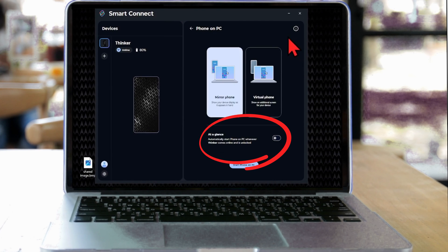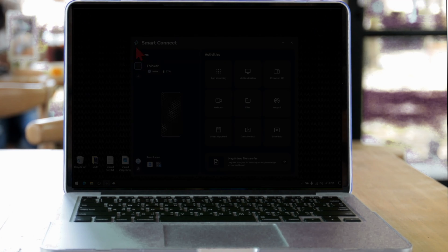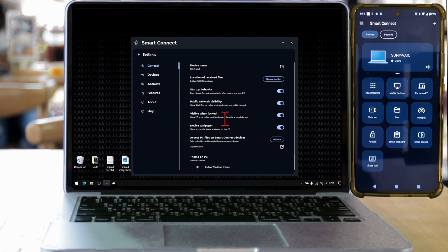As for Phone on PC, there's now an option to automatically open up a virtual phone window once your phone and desktop see each other, given that the phone is unlocked. This would make it very convenient to just go to your desk, turn on your desktop, and have a virtual phone window to interact with automatically — I can see a use case for this. There's also a minor update to file sharing between connected devices: you can now select folders from your PC that will be visible and accessible on your phone.